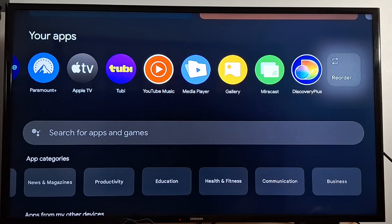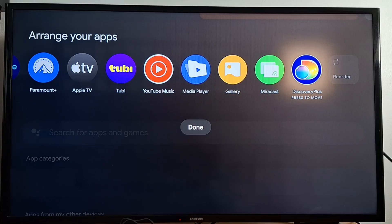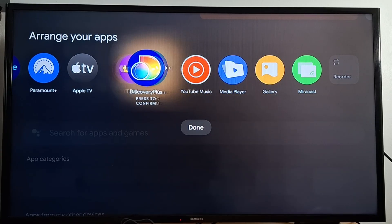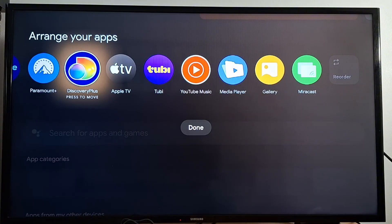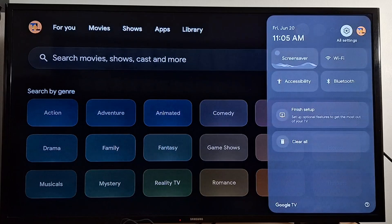You can reorder your apps — just go to Reorder, press the application you want to move, find the position you want, press OK on your remote, and you're done.